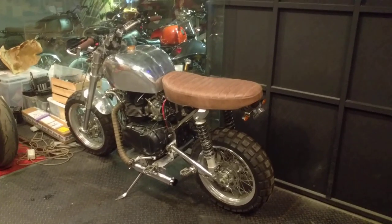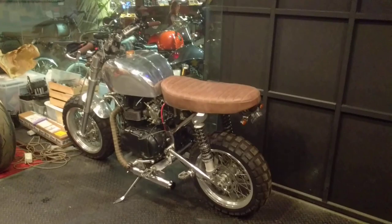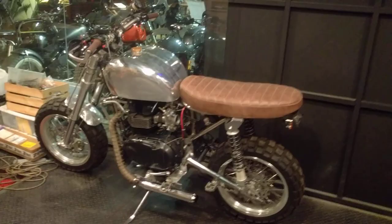They got the tank on it today, although the wiring is not tidied up yet. The seat's on it just for the photo, but absolutely everything that could go wrong with this bike has gone wrong in the build.